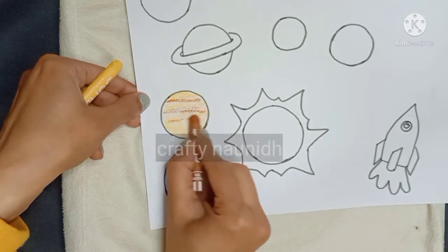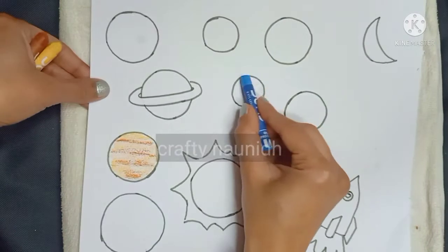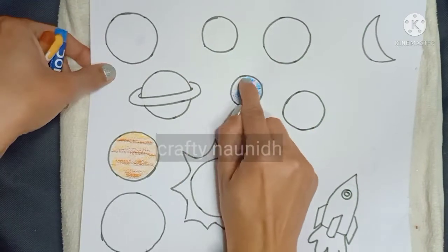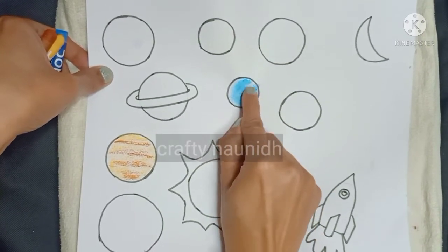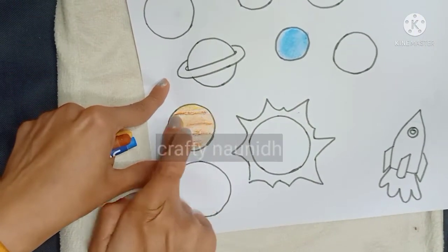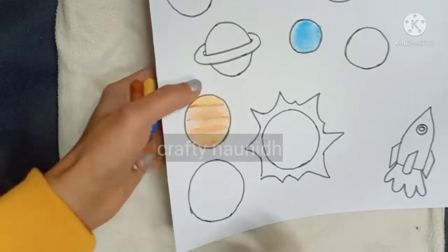You can paste your color on the planets using any color — whether it is pencil color, crayon, or sketch pen. But if you are using oil pastel color, smudge the color with the help of your finger. I would recommend oil pastel color because it gives a nice shading effect to the planets. You can also use painting color.